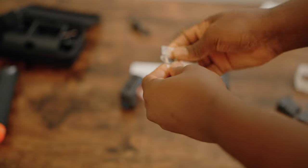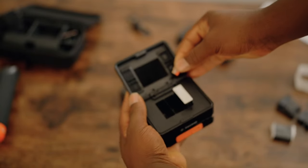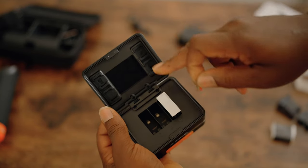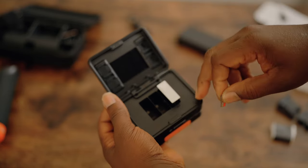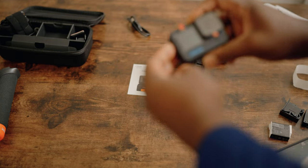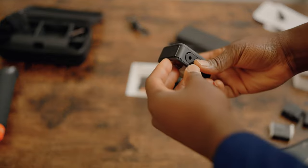Another good thing about this charger is that it can also store up to four SD cards, so you can keep your batteries and SD cards together in the same box.